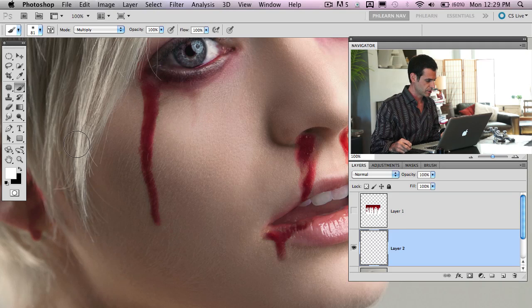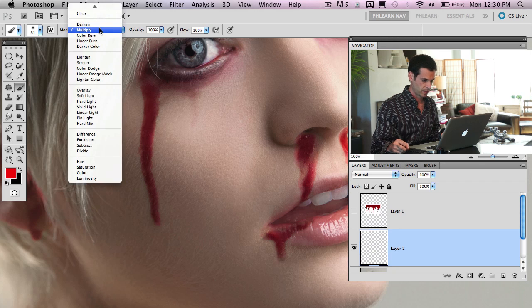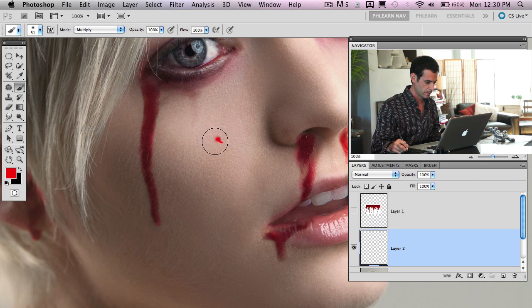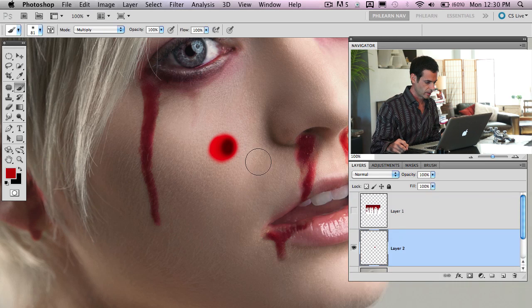Grab your brush tool and choose a nice deep red. We're going to change our brush mode to multiply. If you paint a little bit and then paint a little bit more, see how it gets darker every time — that's what we want for our blood. As you continue painting, it just gets darker and darker, which is kind of what blood does.